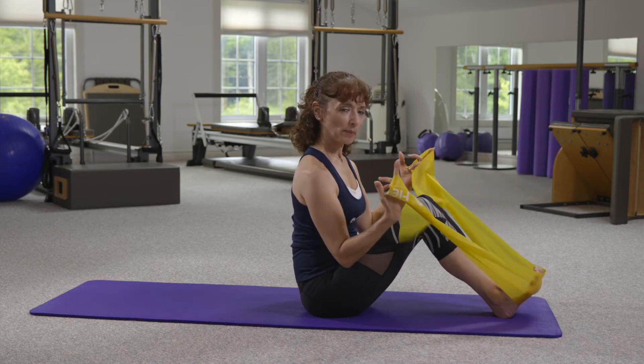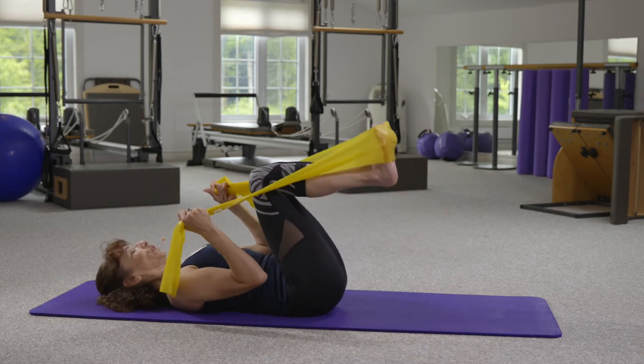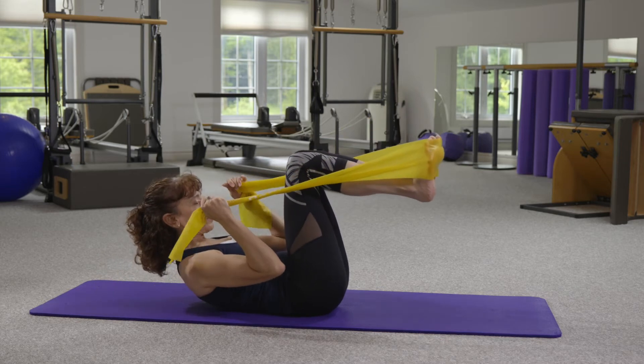I've got my flex band wrapped around my feet, and I'm going to take it in both hands, coming down into my supine position. And I'm going to flex the upper torso just to get into my starting position.